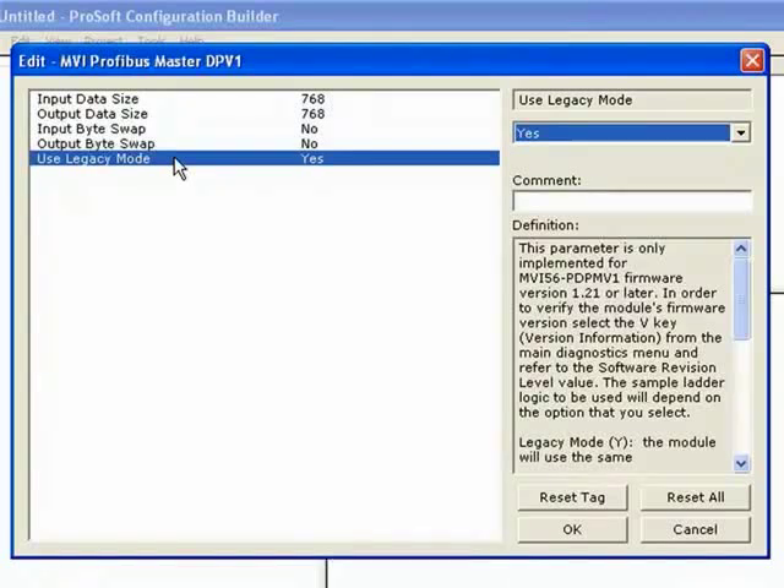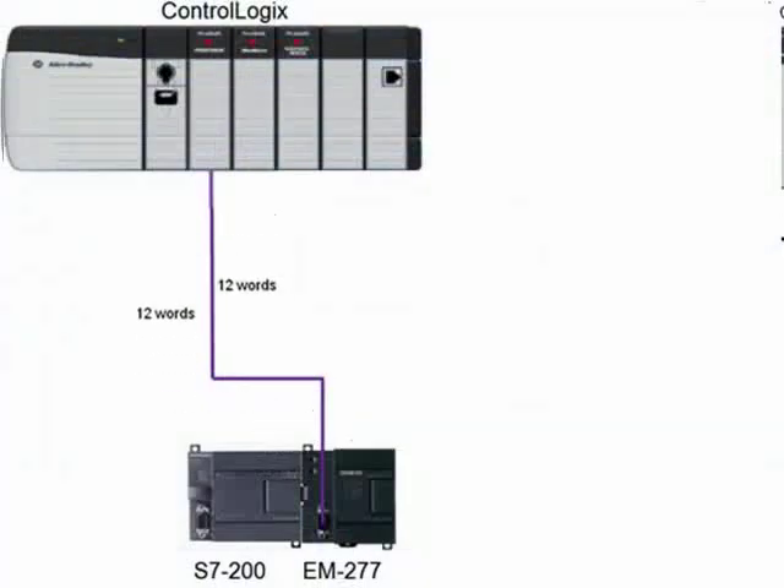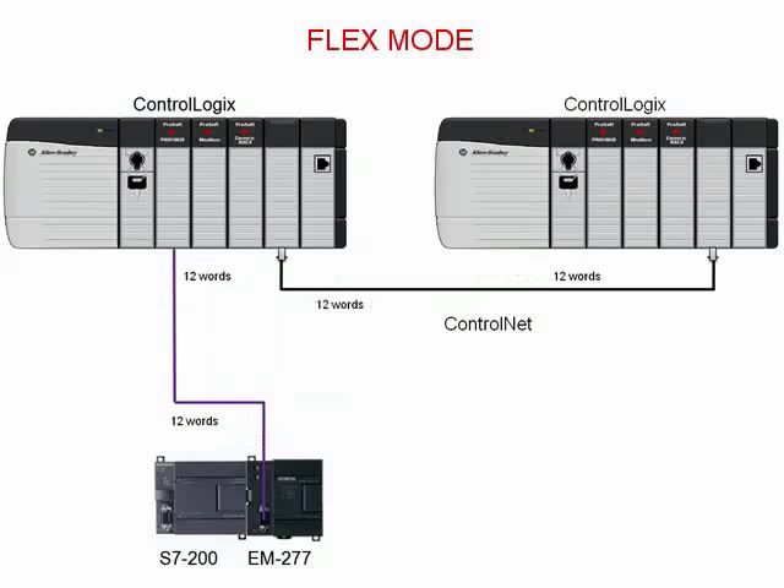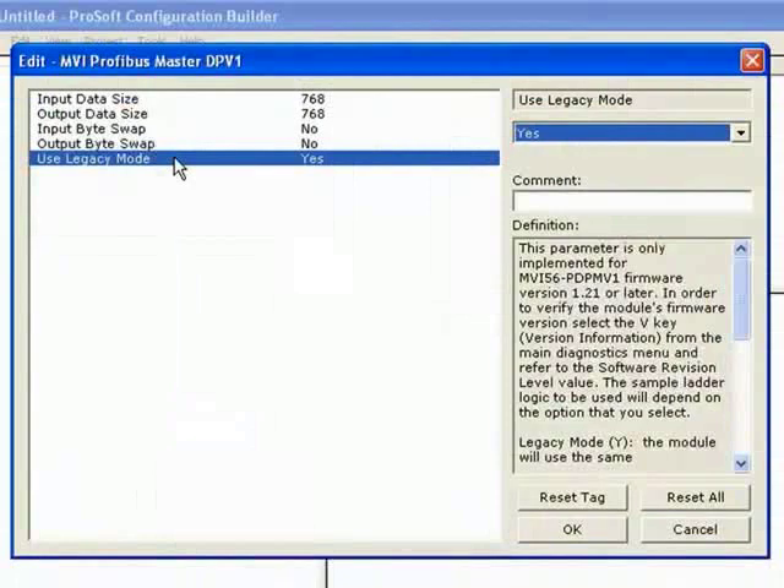For example, if on the Profibus network you're only passing 12 words of data in and out, and you're using legacy mode, on the ControlNet network you'd still be passing 250 input words and 248 output words. Whereas in flex mode, you can streamline that to only pass the data you actually require — so the MVI-56 PDPMV1 would only pass 12 words in and 12 words out on both networks. That's about it on Flex IO mode.